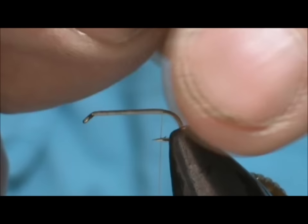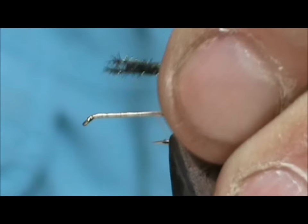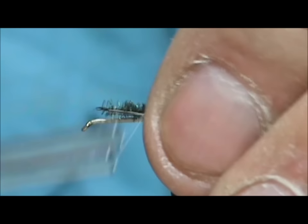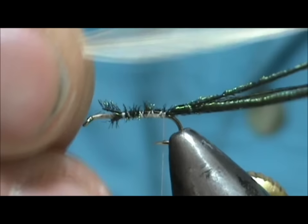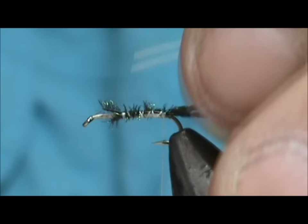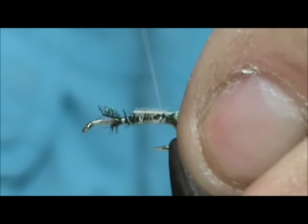We're going to put the crackleback material on first. For that I'm going to use three strands of peacock herl, tying these in by the butt section. Next I'm going to tie the hackle on, and I'm going to use a cream hackle for this sulfur. You can see I have the crew cut on it — I'm going to leave just a little bit of that crew cut exposed.